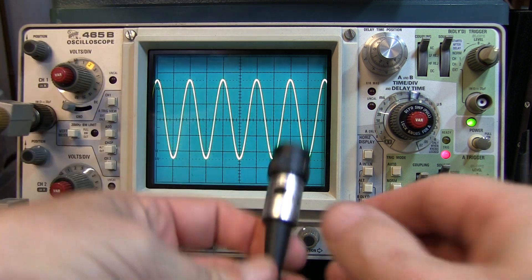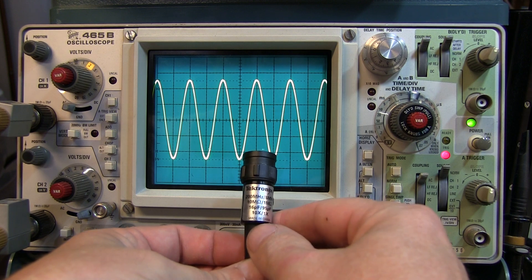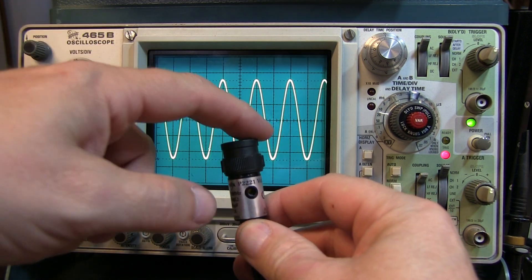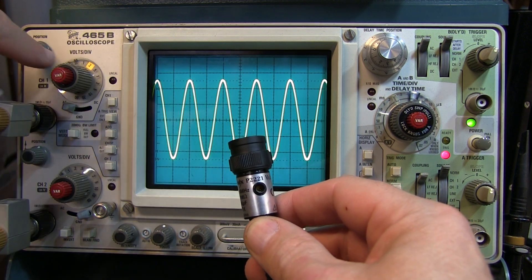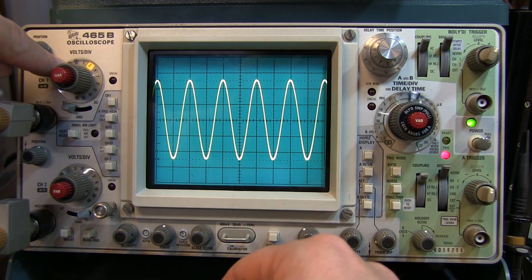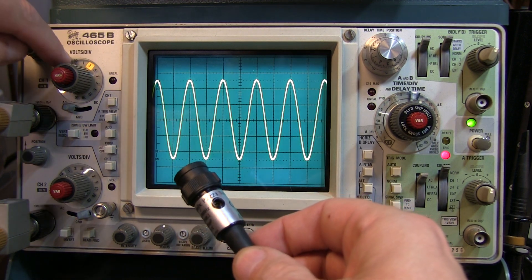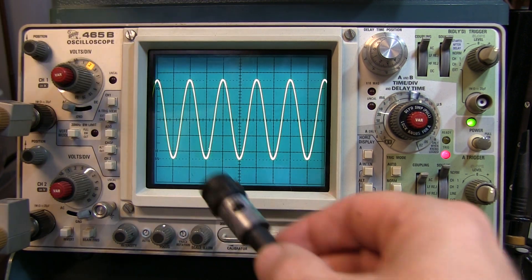If I had used, say, this probe here — this is also a 10x probe, the P2221 — this does not have the indicator. If I plugged this probe in, my indicator would still say 20 millivolts a division. I would have to mentally remember to multiply that by a factor of 10 in order to get the proper vertical scale.